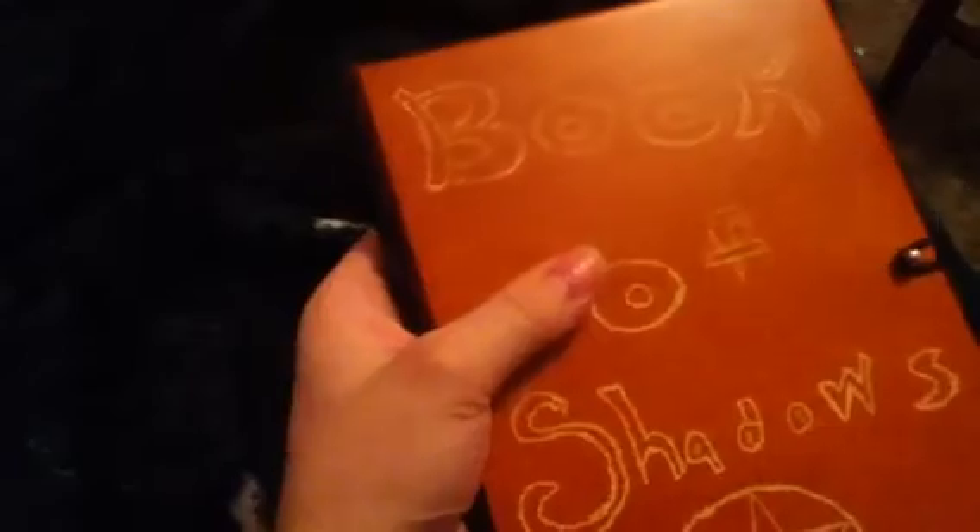Then I bought that new binder as a new book of shadows. I'm not going to use that as my own personal book of shadows. I'm actually going to use that as the coven's book of shadows, so the coven can all decorate it and do what they want to it. But I don't really want the binder — I want this. This is what I'm going to be using for my actual ritual book of shadows.